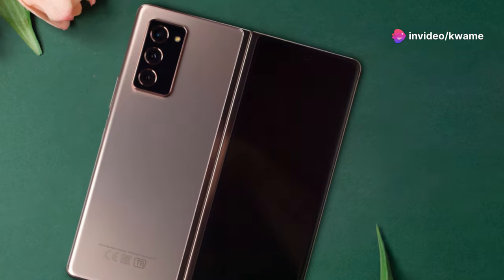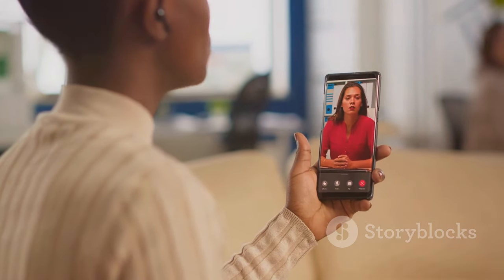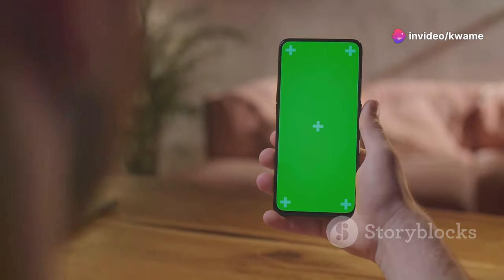First up, the Galaxy Z Fold 6. Samsung continues to innovate with this flagship foldable. The Z Fold 6 features a stunning 7.6-inch main display with a 120Hz refresh rate — it's perfect for multitasking, gaming, and watching videos.